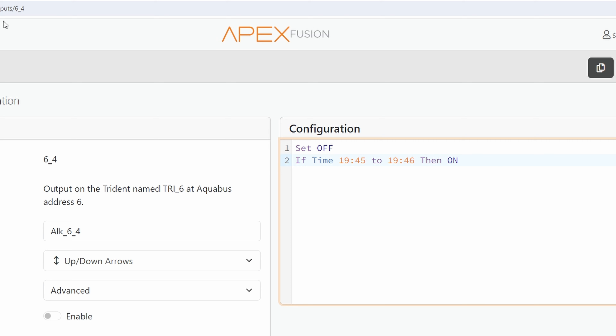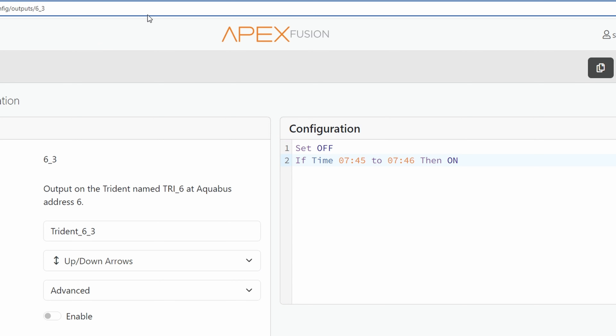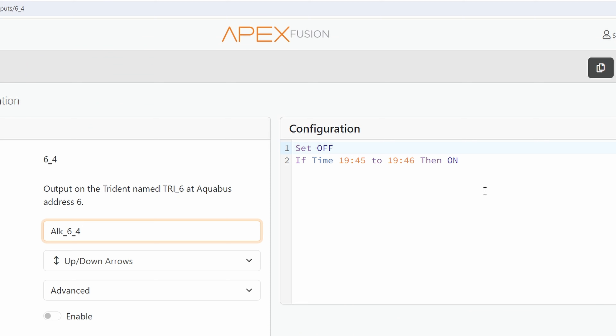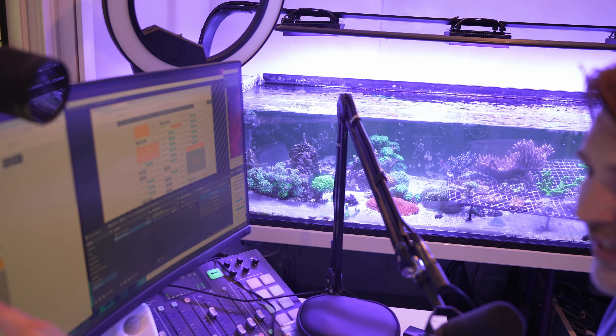On my own Apex, I have my everything test set to kick on at 7:45 to 7:46 in the morning, so I have my results roughly around 8 a.m. Then changing the output to underscore 4 for the alkalinity test, I have an additional alkalinity-only test at 7:45 at night.